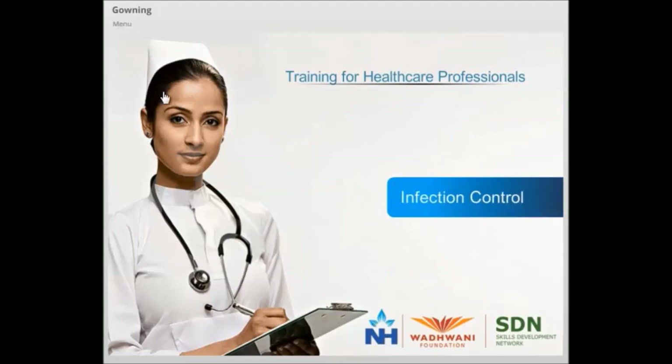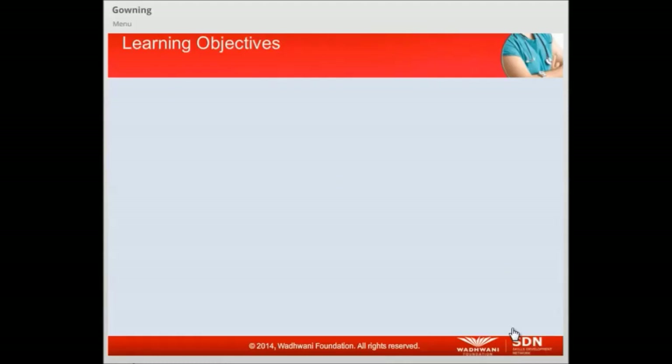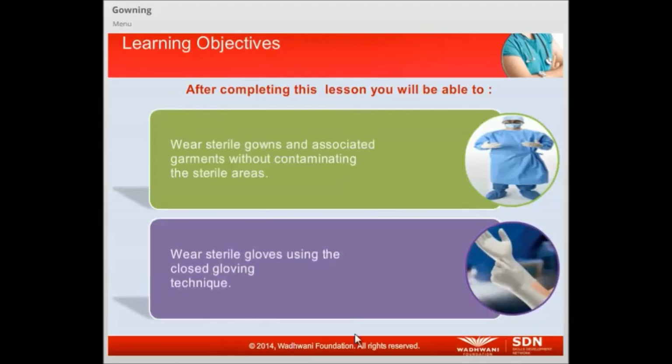Welcome to the training for healthcare professionals. Let us learn about gowning and closed gloving today. Let us take a look at the key learning objectives. After completing this lesson, you will be able to wear sterile gowns and associated garments without contaminating the sterile areas, and wear sterile gloves using the closed gloving technique.